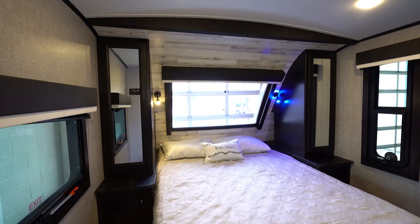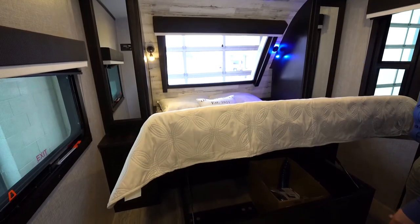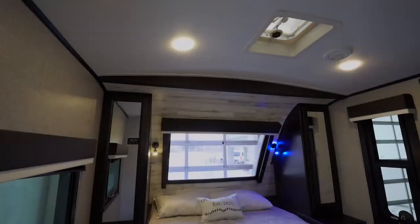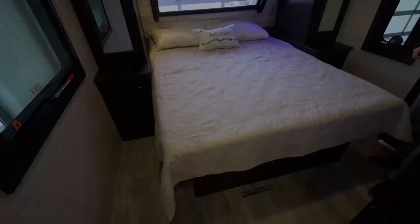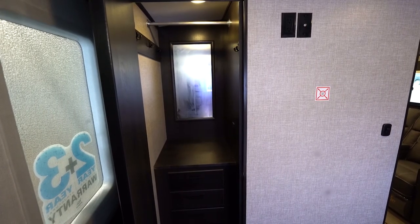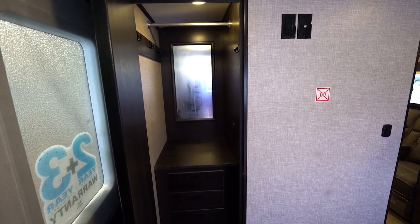This bed is a residential queen size — 60 by 80, the same as you'd have in your house. The bed lifts up and you've got storage underneath supported by hydraulic struts. In the roof, you've got ducted air conditioning; in the floor, ducted heat. One huge feature of the 29BH bedroom is that you've actually got a walk-in closet with hanging storage as well as drawers.